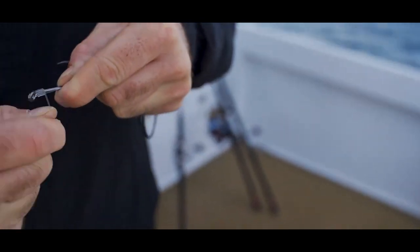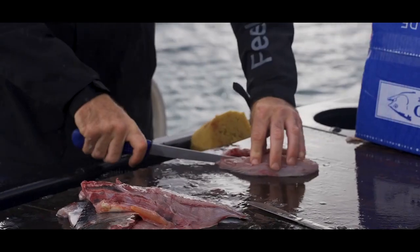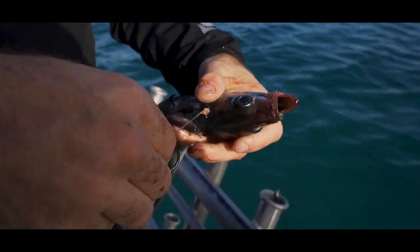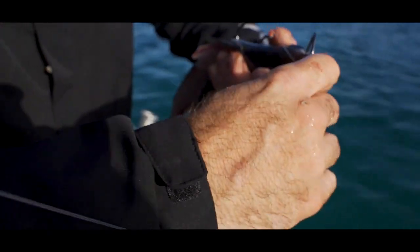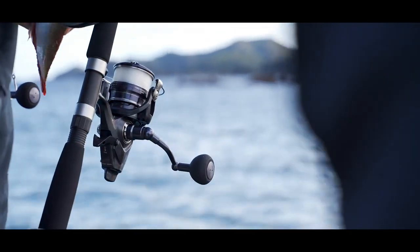You want to have plenty of hook exposed. We've got some big fresh jack mackerel, big slabs of slimy mackerel from last night. Generally with the snapper, the bigger the bait, the bigger the fish essentially.